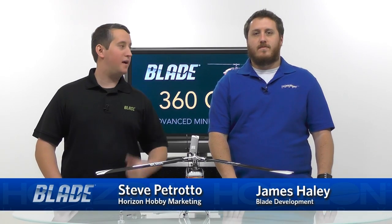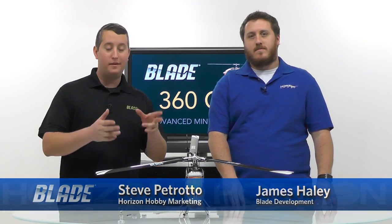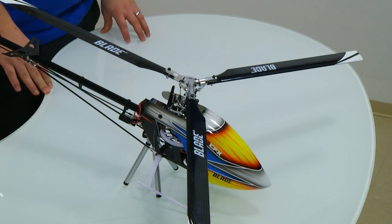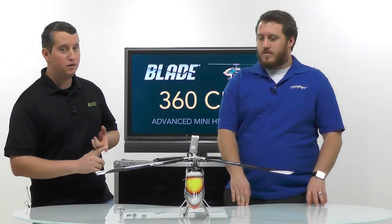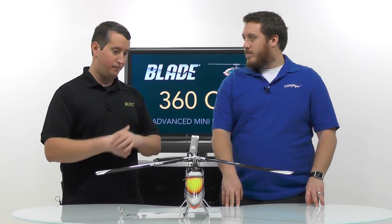Hey guys, Steve Petrato here and my good friend James Haley from the Blade development team. We're here to talk to you today about a really exciting upgrade for your Blade 360 CFX. I see three rotor blades on this 360 CFX, so I'm assuming we're talking about the upgrade kit or a conversion kit. Tell me a little bit about why someone would buy a conversion kit to improve their 360 CFX to a three-bladed head.